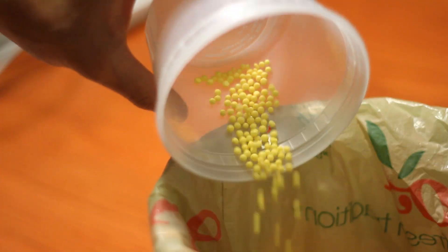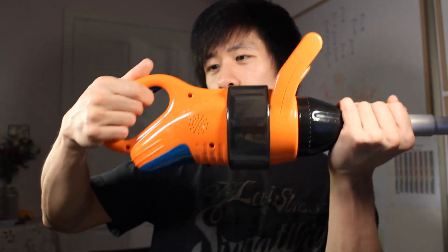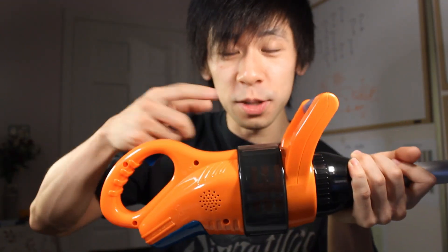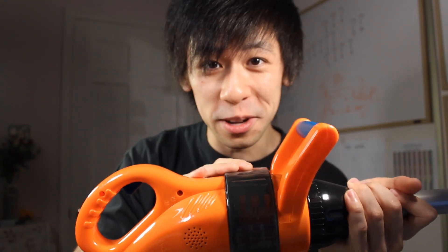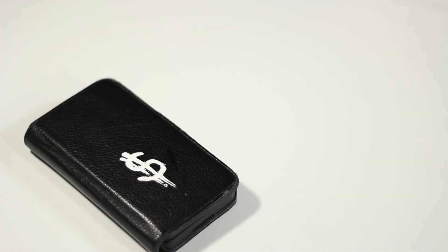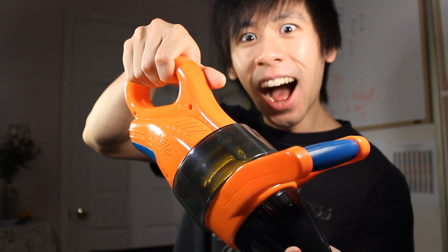I had to get rid of the bubbles for science. Here's how you use it: hold the trigger to scan, point at some metal, and the pitch changes. It's just a blackberry.